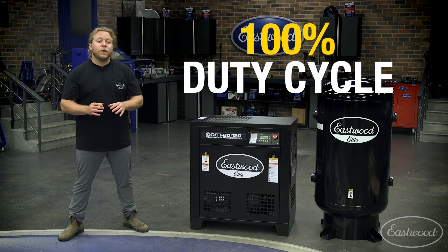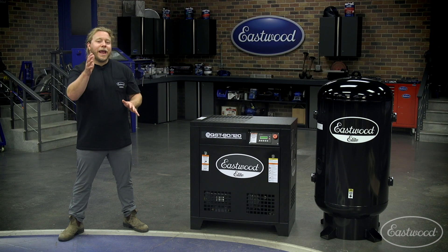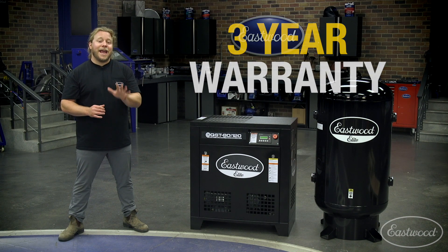With a 100% duty cycle and high output SCFM, this scroll compressor will handle everything you can throw at it and more. Backed by our three-year warranty, you can rest easy and focus on the work at hand.